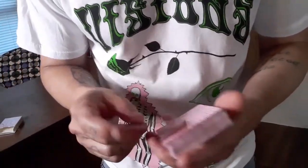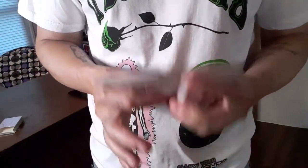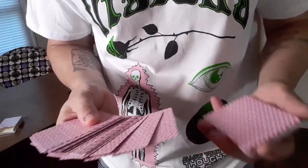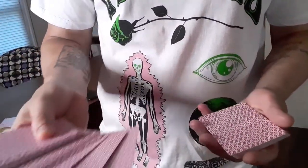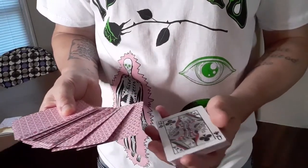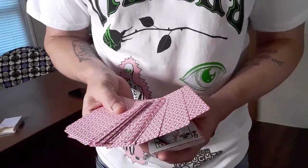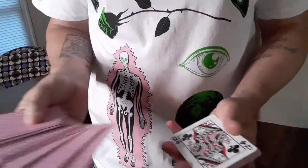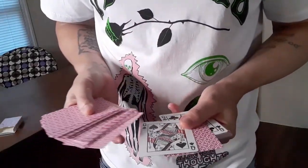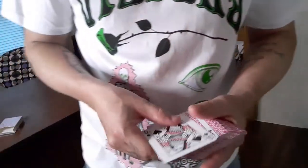One more time: once you have the selection controlled to the top, you're doing the cut, maintaining the break, and then you go into a spread. Once you come to the break, you're going to push over one card, two cards. You're going to break the spread in this hand, push over a card which is the queen or one of the pair, come over and just let the spread almost rest over the card that they see — because this obviously isn't their card. You're going to come over like this, pop up one more, and just let go of their selection. It's essentially trapped. When you do this correctly, it should have a visually pleasing aesthetic to it.